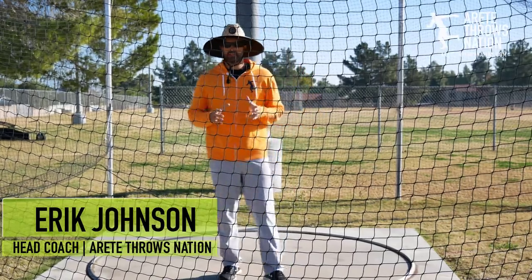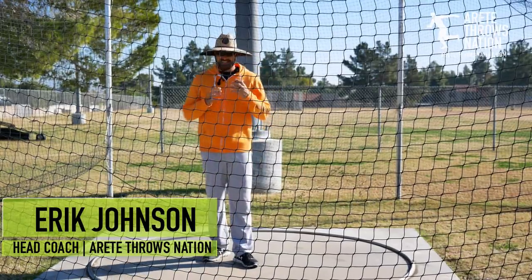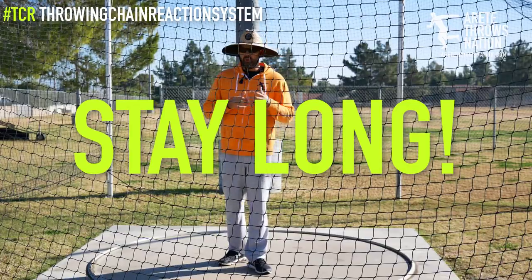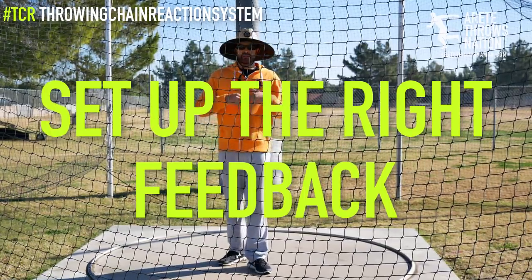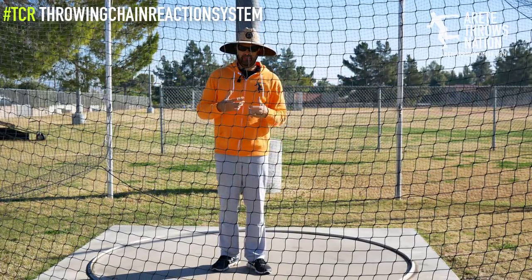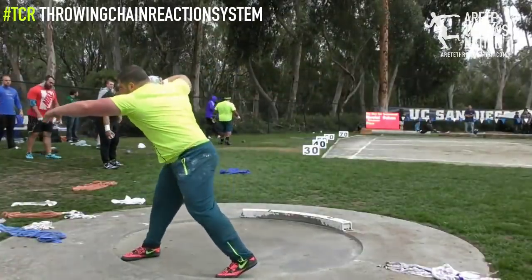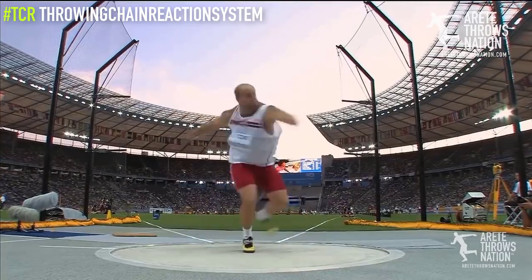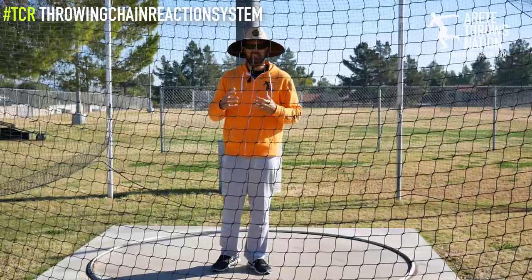Everyone, it's Coach Johnson. What we're going to discuss in this video is the concept of staying long. One of the key things that happens — what we refer to in our system — is we call something the feedback mechanism. Essentially what that means is that if we stay nice and long, we're going to feel what the technique is supposed to feel like. We're going to feel the right kind of stretch reflex, the right kind of separation, and we're going to feel our position.